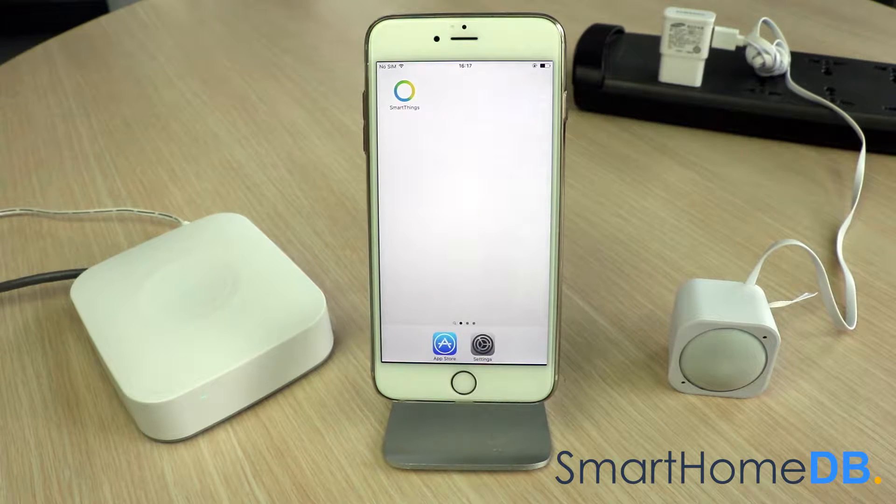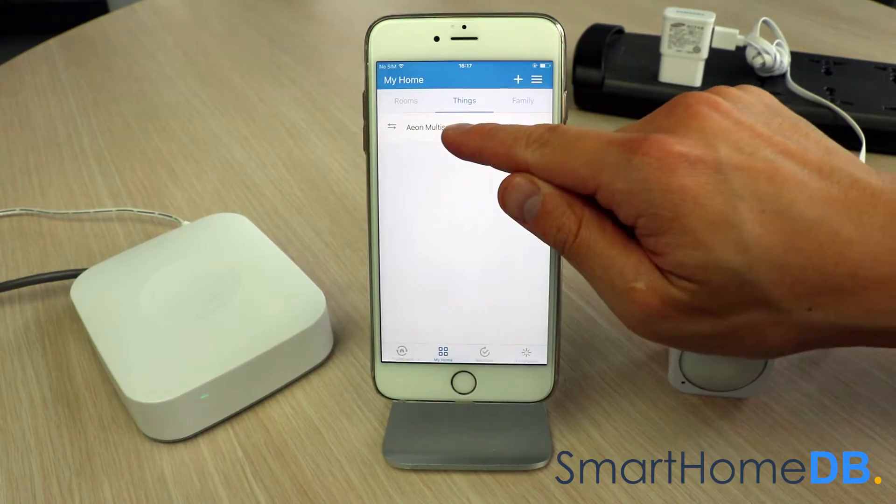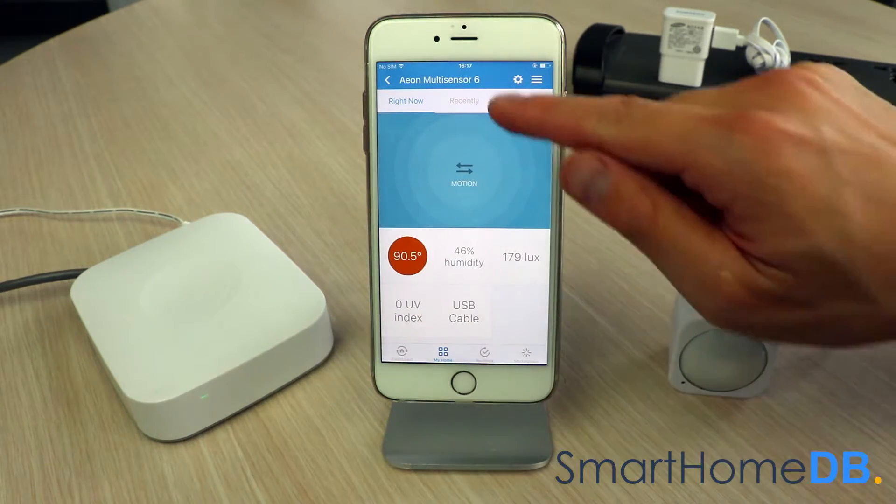To unpair an Aeotec Z-Wave multisensor from a SmartThings hub, we open our SmartThings app on our mobile device. We tap on Aeon Multisensor 6. We tap on the settings icon at the top right.